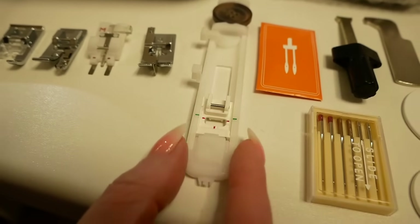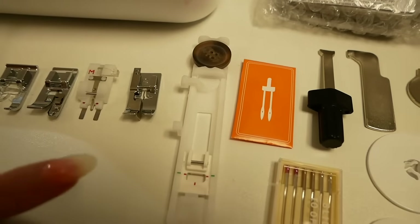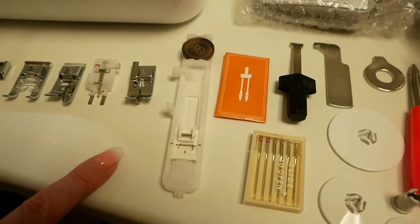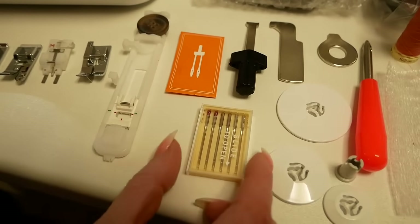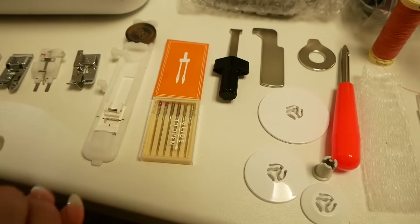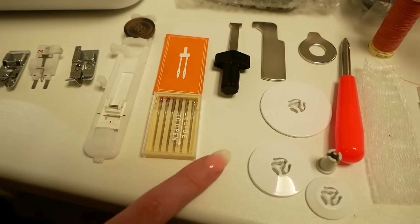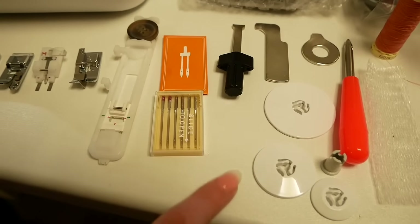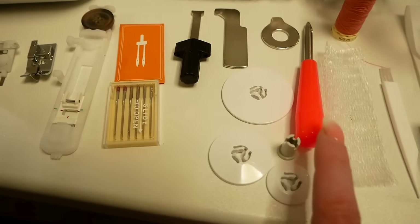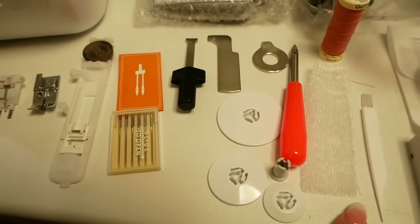This is your buttonhole foot — you can see we've got a button in the back here so I'll show you how that works. It works in one step and is really simple and easy to get consistent buttonholes. You've got a twin needle in the box as well as some additional needles and lots of tools for removing various different screws, whether it's on the needle plate or the actual needle itself. A few different sizes of spool caps depending on what size thread you're using. An eyelet punch tool, a spool net, and also a little brush for keeping the machine defluffed.